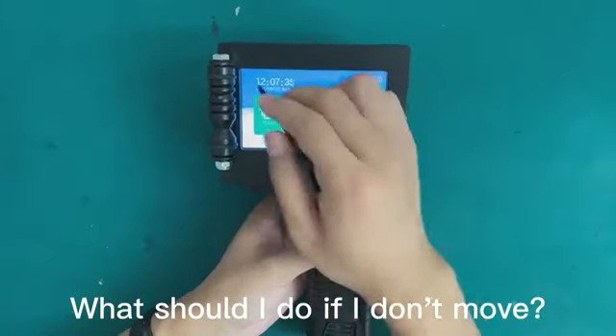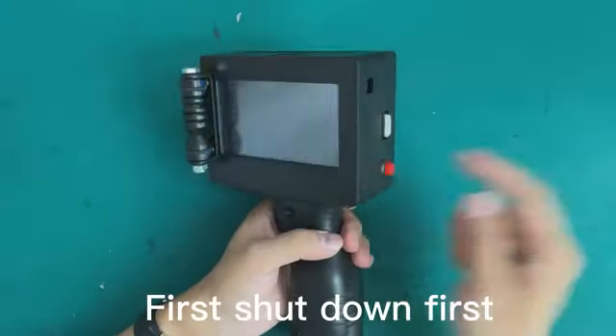What should I do if the device doesn't move? First, shut it down first.